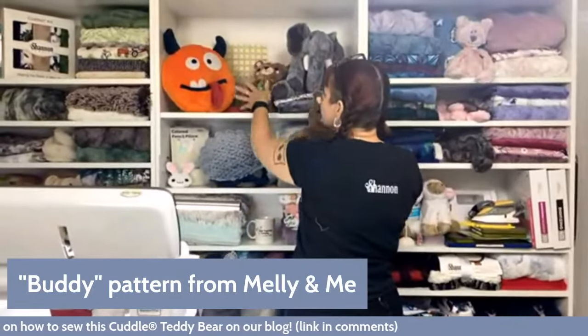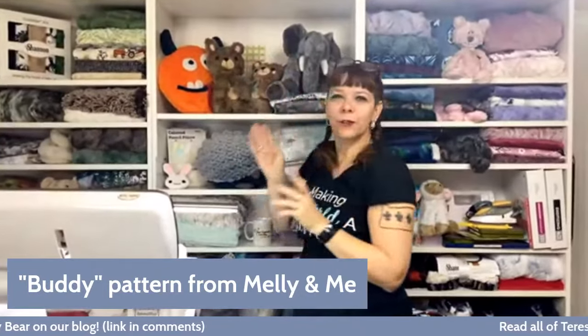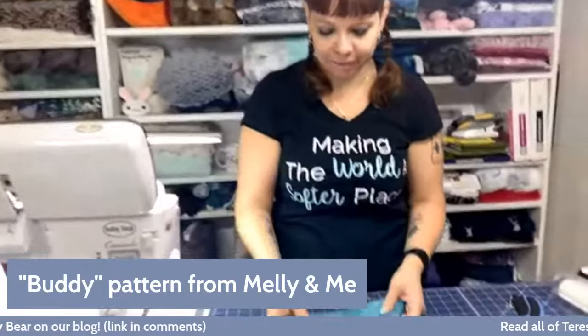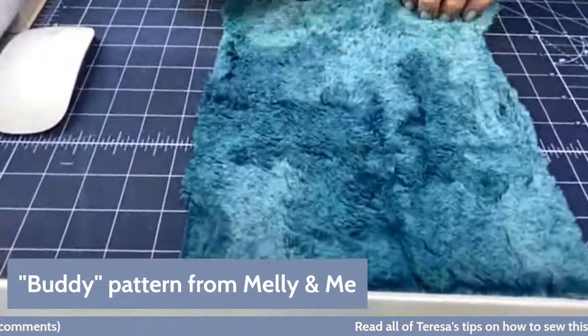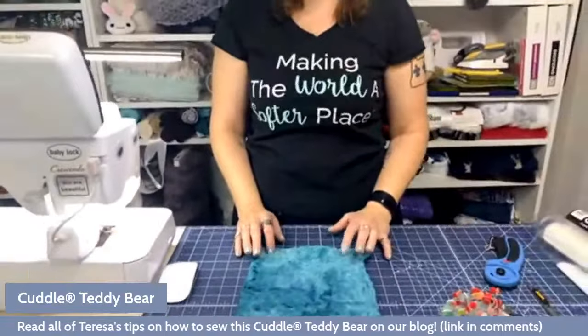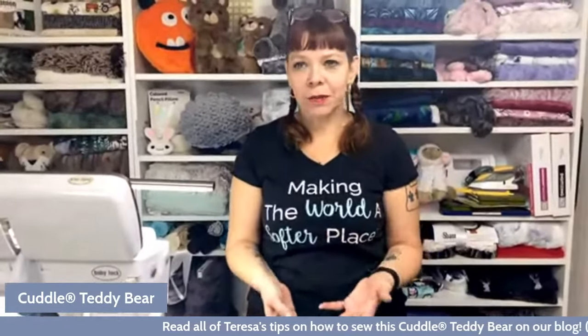I like how different the two versions look — there's a big difference in the Cuddle versus the Luxe Cuddle look. The one we're doing today, I chose a Luxe Cuddle in a really pretty blue-green, almost a mallard color. It's very much like my childhood bear. I chose this one out of my stash. If you want the pattern, go to the blog where there's a link, and she was nice enough to give us a 20% off coupon code.